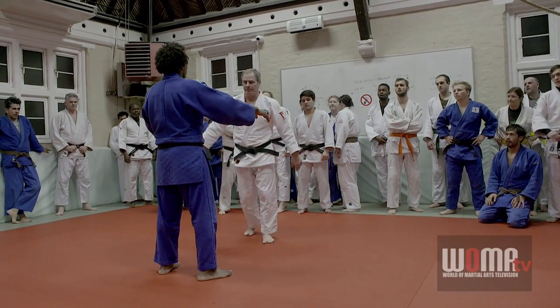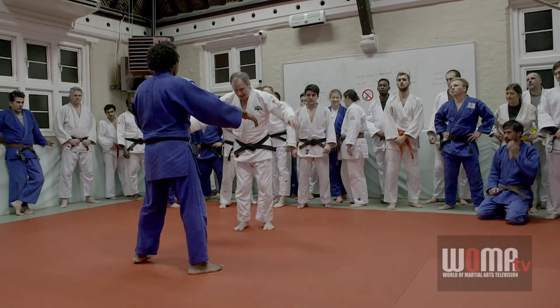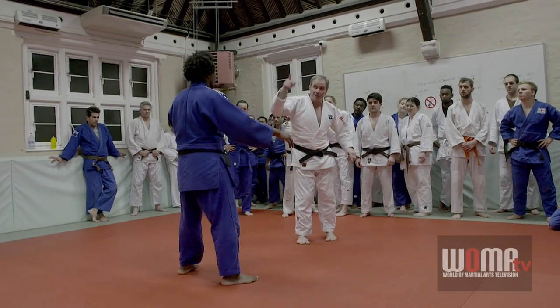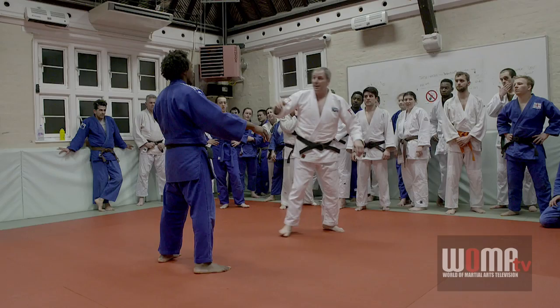Alright, so what I want first of all — legs split — is to just close the gap here, hands on shoulders, and we're just projecting our partner this way.